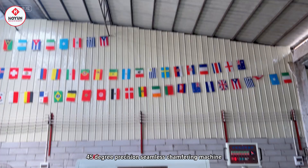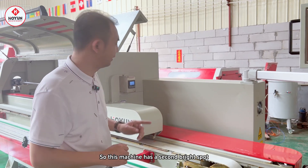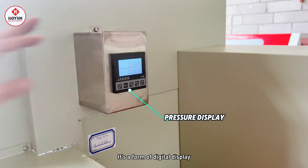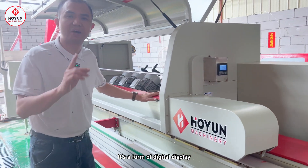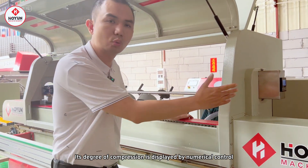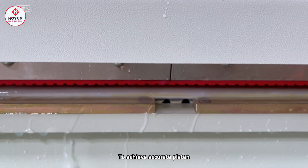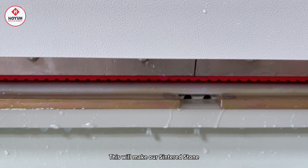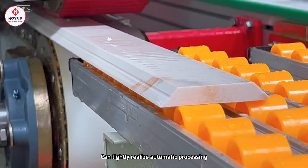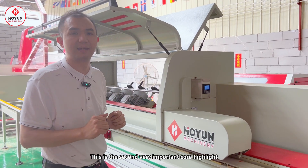This machine has a second highlight: you can see there is a digital display here. It uses a CNC digital display method for precise pressure plate control. This allows stones to be tightly held with automatic pressure during processing. This is a very important core highlight of the machine.